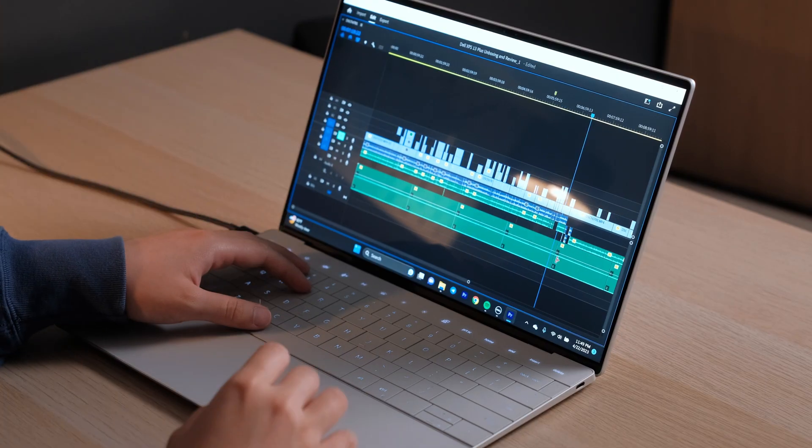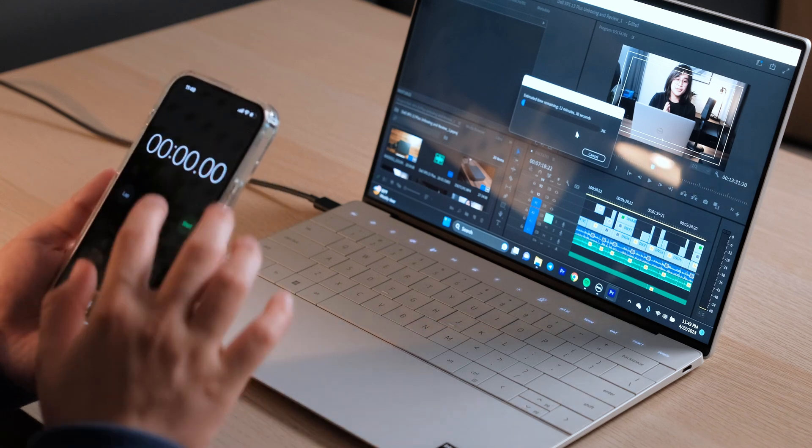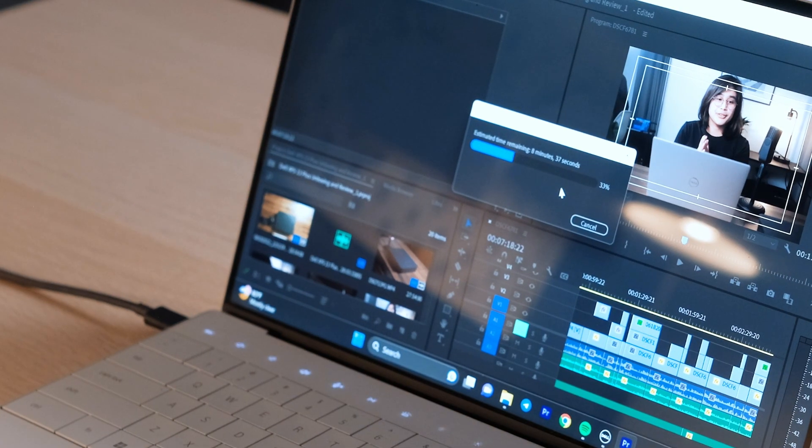Now I want to showcase the export time. I'm going to close this and open an older file. This is what the timeline looks like — three 4K angles. We're going to go ahead and export this and I'm going to time it as well. Right now it says it will be done exporting in 12 minutes and 43 seconds. And it is officially done — it took 12 minutes and 44 seconds, which honestly isn't too bad. That pretty much concludes our video editing test. I was very impressed with the video editing capabilities when I first got this, and I still am. It's able to keep up even after I upgraded my camera, and export times are pretty good.